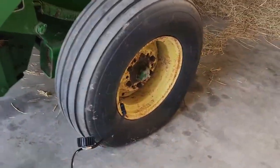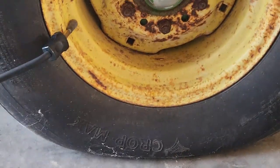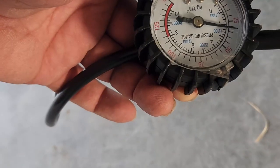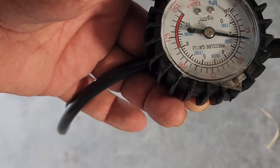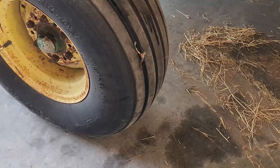Look how fast this tire is going up — I can see it moving. It's almost at 35 PSI and it hasn't even been a minute.